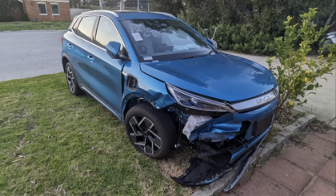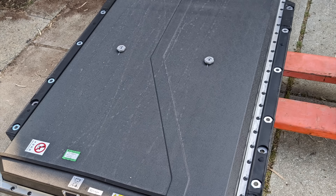This is just a video of a BYD Atto 3 that I've bought and pulled the battery out of to tear down into pieces.